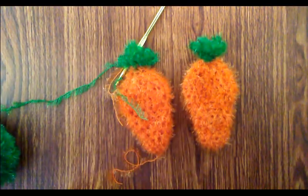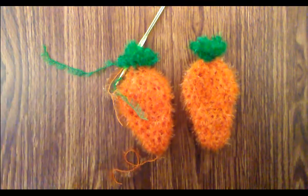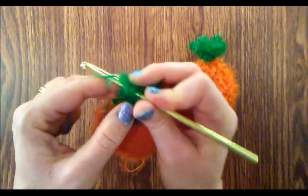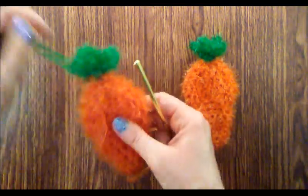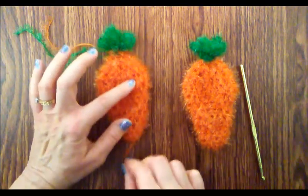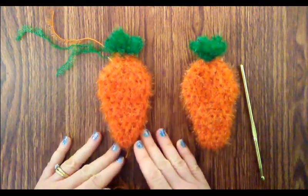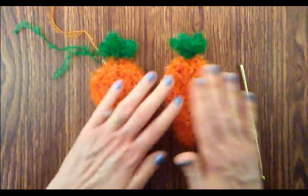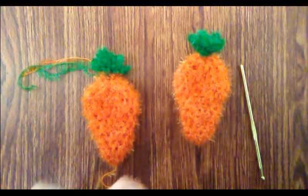Go ahead and cut the tail here and fasten off — yarn over and pull it all the way through the loop and give it a little tug. There you have the top for your little carrot. Then we can just pull the little tail on the magic circle to pull that tight and close up that hole as small as we can. Stretch it a little bit and you can see how cute that is, and then we'll weave in our tails to finish off.